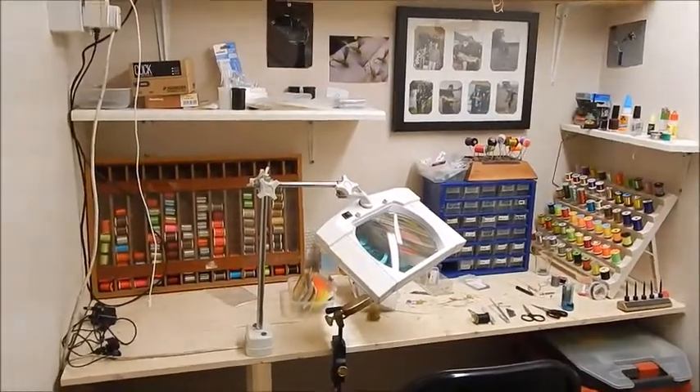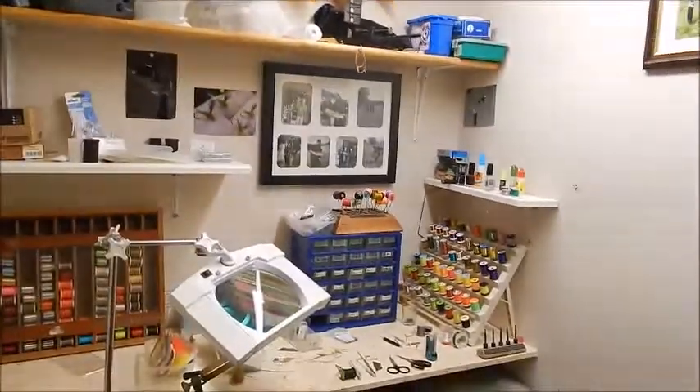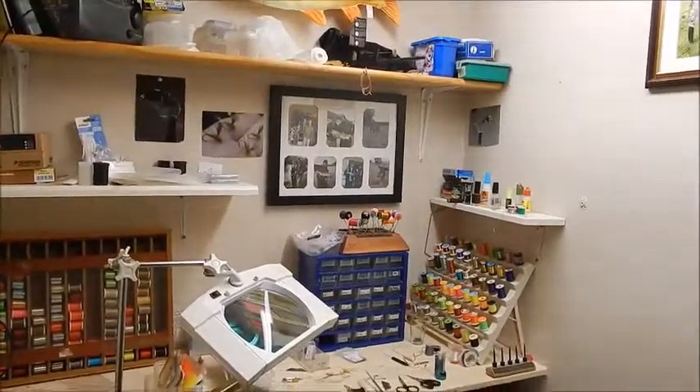Basically what I did was build a bench, as you can see here, and a few shelves, and that's it. I just arranged my stuff around that.